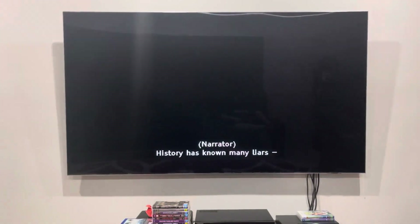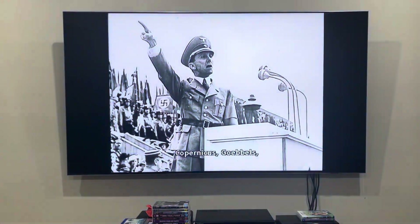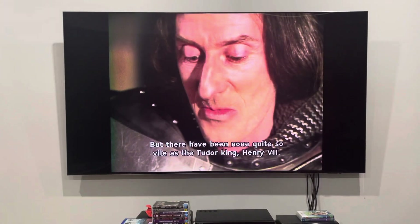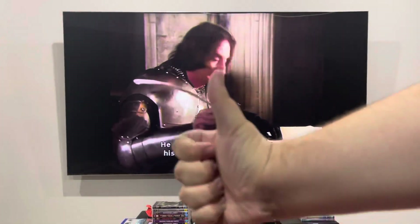History has known many great liars. But there had been none quite so vile as the Tudor king, Henry VII. It was he who rewrote history to portray his predecessors.